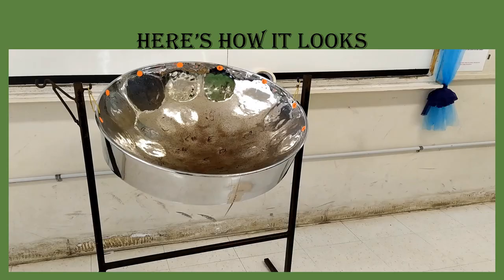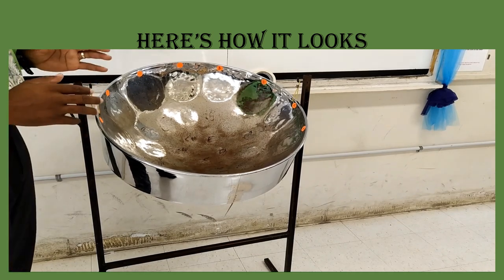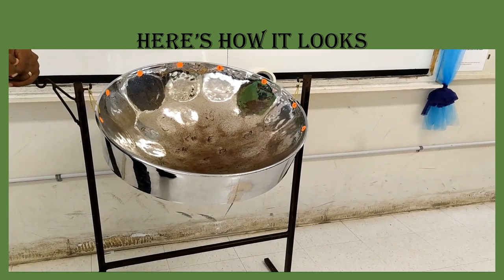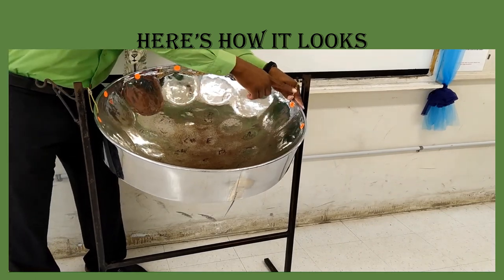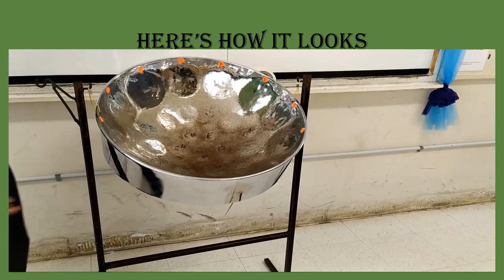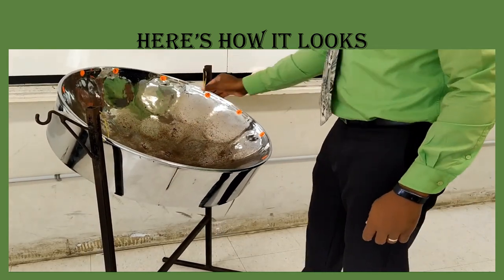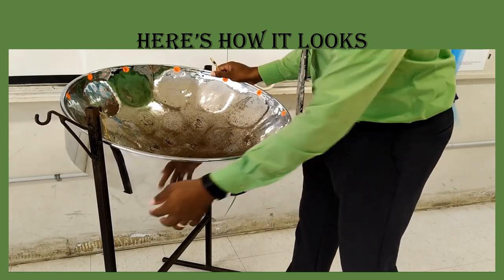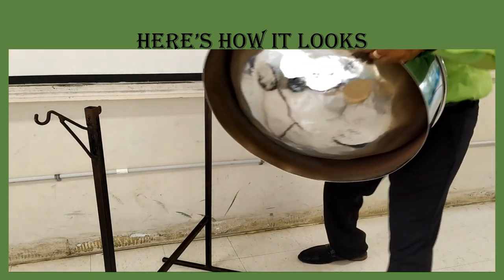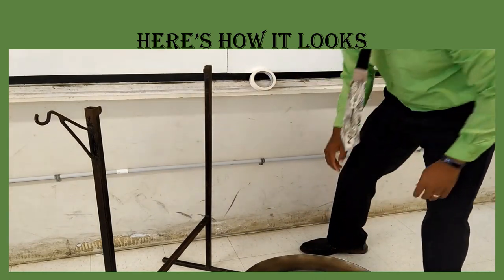Now here is how it looks. In this next video, I will explain the correct way of taking down the steel pan and putting it back up. To do this, you are going to hold the rim with the string, and you are going to hold the skirt. I am holding the rim and the string — so even when holding the rim, I can control the string. Then I am going to hold the skirt and place it on the rim with the belly facing up.